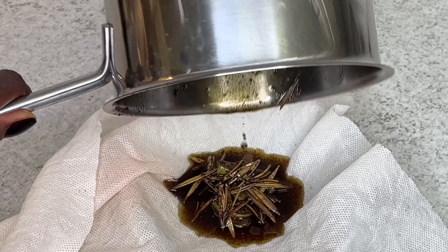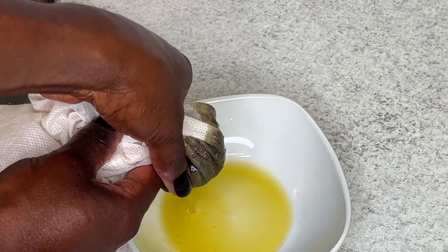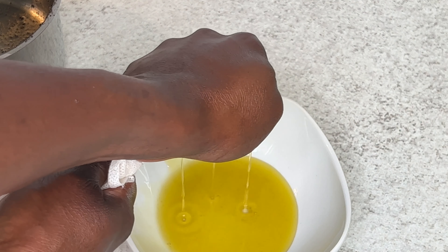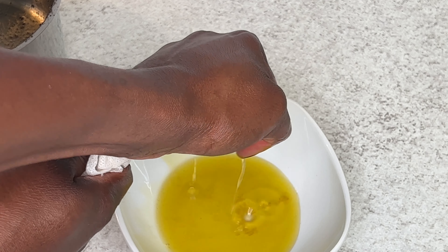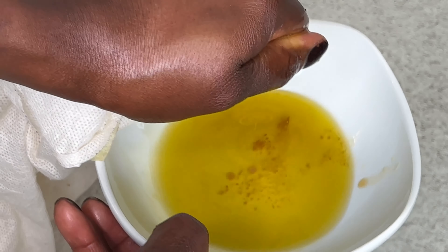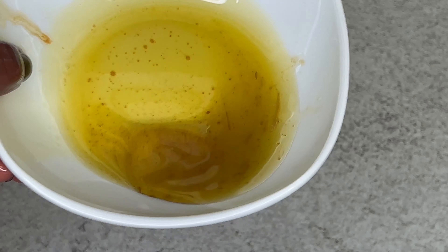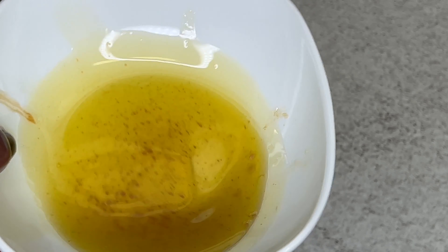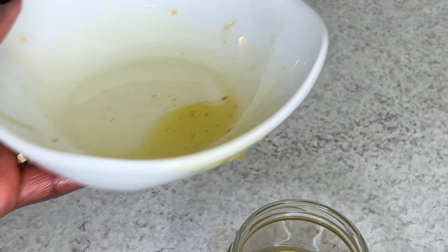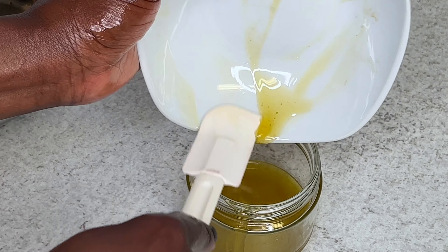This oil is just to seal down the hairspray — anytime you spray the hairspray into your hair, you can use this oil to seal it down so it can really moisturize your scalp. Here is the oil — I squeezed everything out and now the oil is ready. I didn't make too much because I just want to use it for my hair and my baby girl's hair for the whole week.